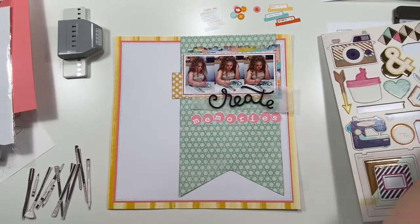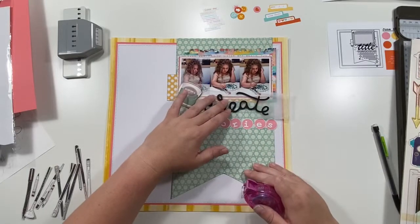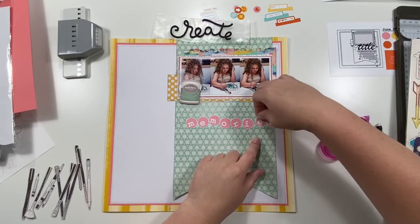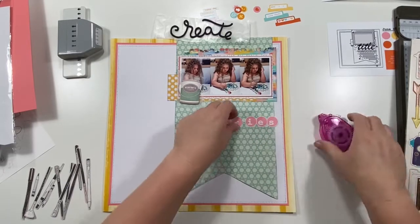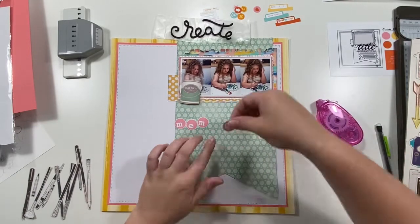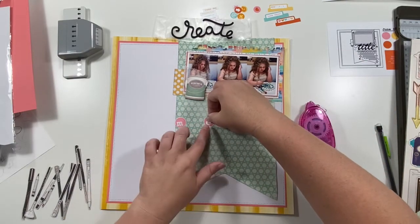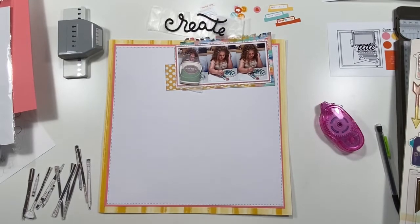Now I'm lightly adhering the circle 'memories' pieces across here, overlapping them just slightly, and then I'm going to go with my sewing machine and stitch them down for extra security and a little decorative texture. I really thought I'd put that paint bucket above 'memories' next to 'create,' but it just didn't fit right once everything was adhered down, so I'll move it to the top in a second.